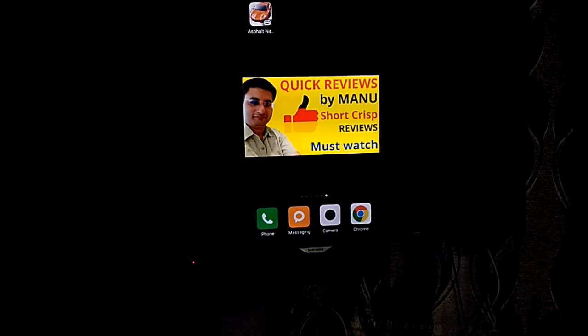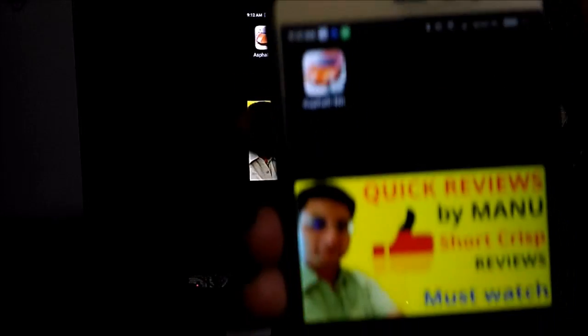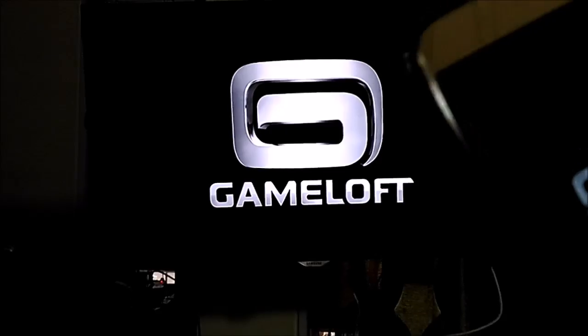I will come out and show you how it is. I will quickly show you a game to give you an idea of how console gaming can be done through this. As you can see, it is mirroring exactly the same way. I will switch on the Asphalt game. You can see the game is playing here as well as on the TV. So this becomes a console now.